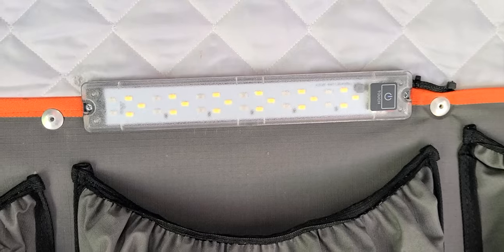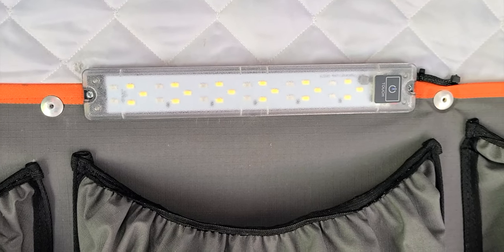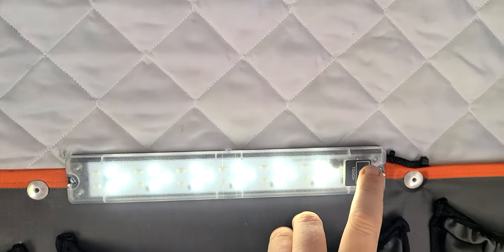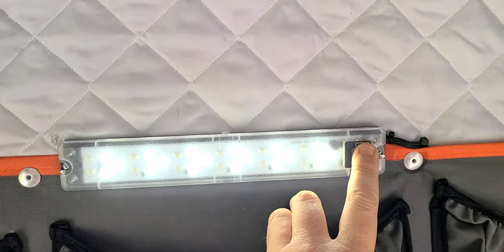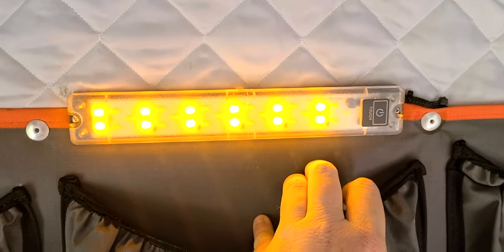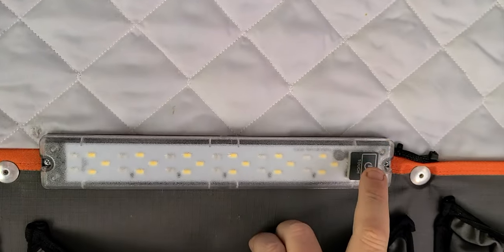The touch light was replaced — I had one of these up here before, but the moisture had corroded it out. It would still power up but couldn't cycle properly. Now it comes on low, medium, high, and white. Press and hold and you get orange low, medium, and high. Orange is really nice at night — especially getting in and out of the tent. Not only is it easy on the eyes, but bugs don't run to it.